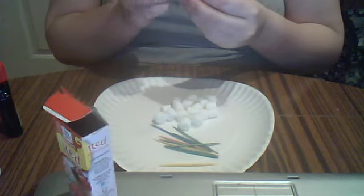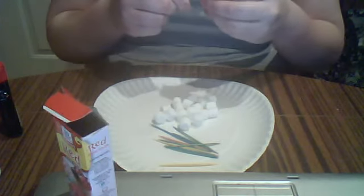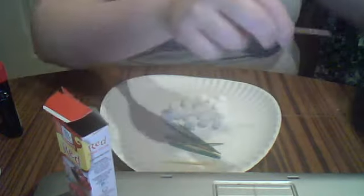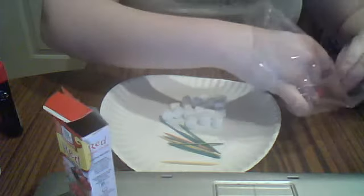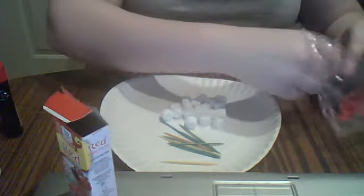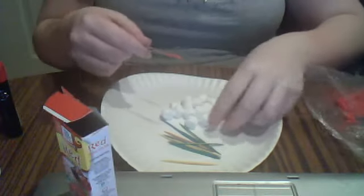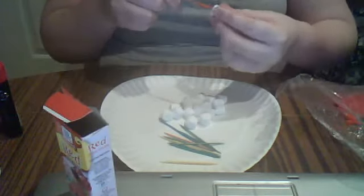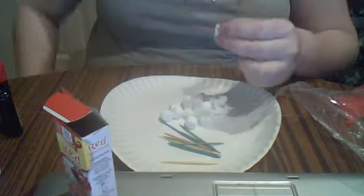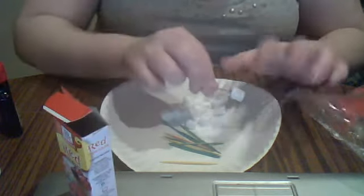So you're just going to puncture the marshmallow with the toothpick. I'm going to start off with the red — just stick it in, then puncture it again. It just helps with it not sticking as much.